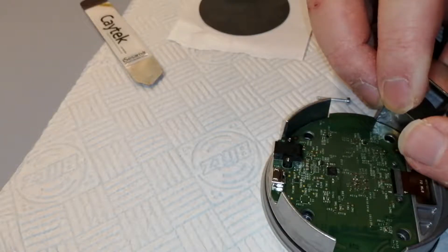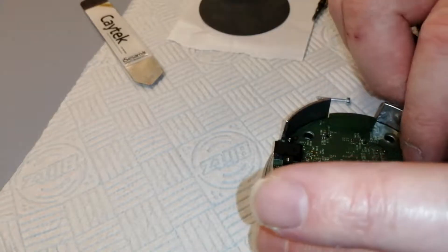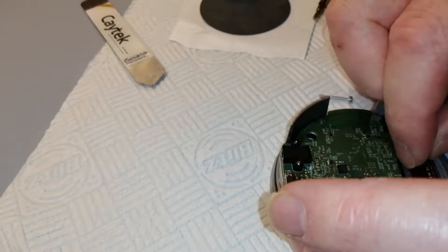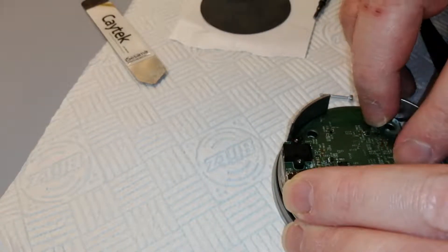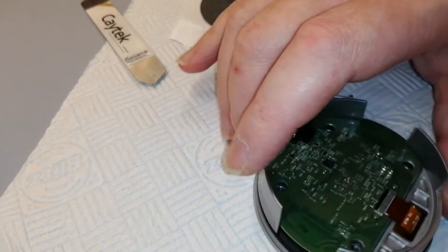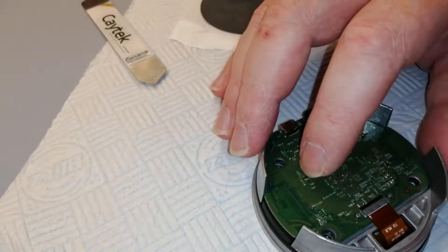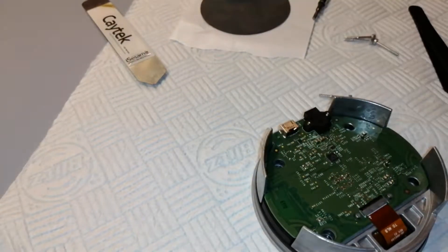Looks like it is a hinge-up one, or maybe it slides back. Let's try sliding it back. No, it's a hinge-up I think. Oops — I broke it. Okay, don't do that. The connector is too brittle — the connector of the ribbon cable is way too brittle. But never mind, it's still in there — that's the main thing.